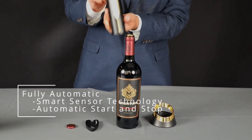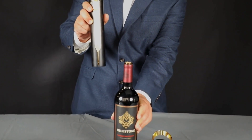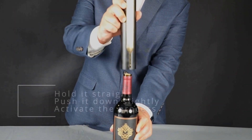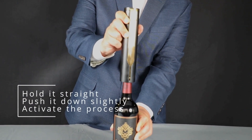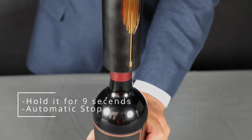You take your Open Arrow and there's a pressure sensor on the inside. Make sure that you hold the wine bottle down firmly or else it's going to spin. You want your Open Arrow to be straight up and down, so you simply push down lightly and it'll start to activate. It will stop on its own as well.